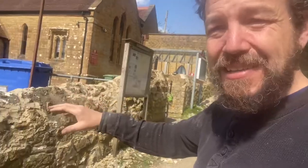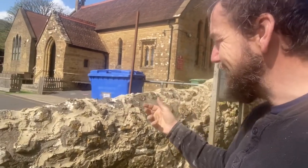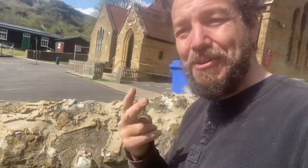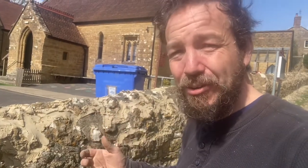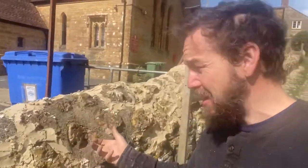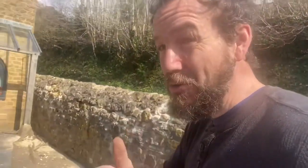Traditionally this would have been built with a lime mortar, so that's what we're using now. Unfortunately what this wall really needs is to be taken down and rebuilt because there's too much sand and cement mortar still in it. It can't really be repointed for two reasons: firstly, that's not what the client wants to pay for, and secondly the stones themselves are too far gone — cracked and failed in a lot of places. So our remit is just to take out the worst, loosest mortar and repoint it.